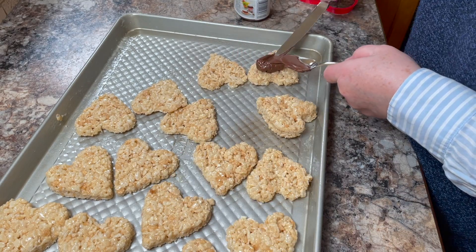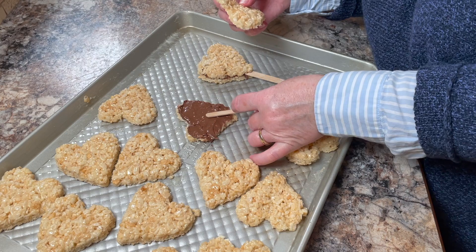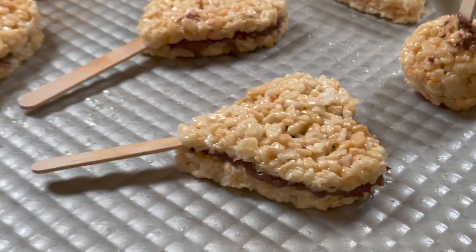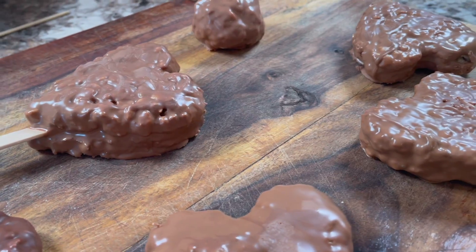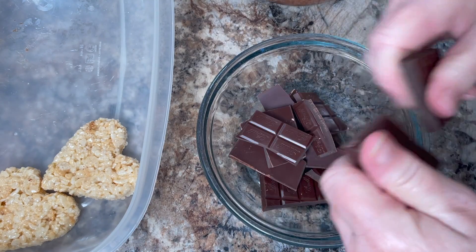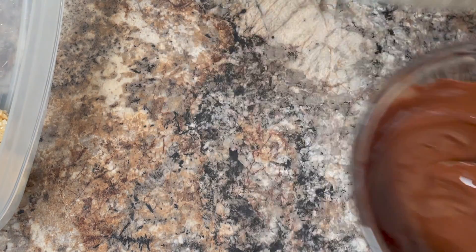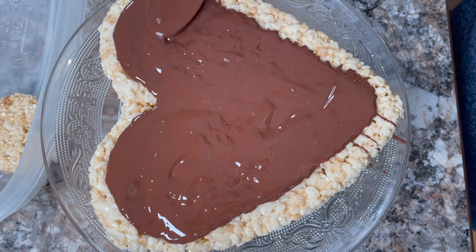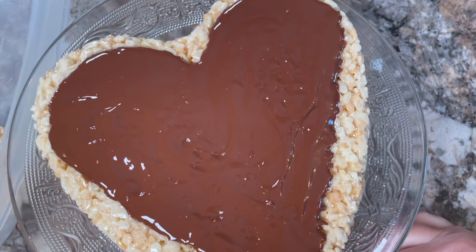Then move on to doing Nutella between the heart-shaped lollipops — place two layers together, sandwiching a popsicle stick between them. I'm also dipping them in Lindt milk chocolate. Then I'm using some Lindt dark chocolate, melting it in the microwave, and placing it on a base layer, spreading it out evenly in the shape of a heart. This will be used to hold the Rice Krispie pops.